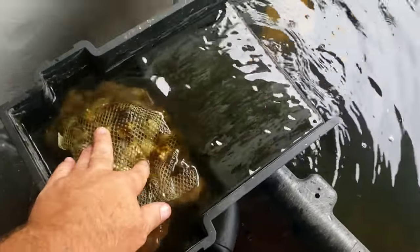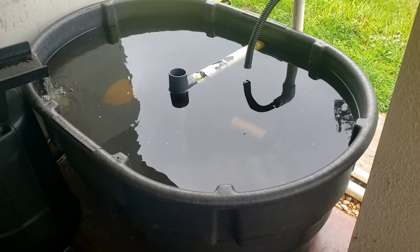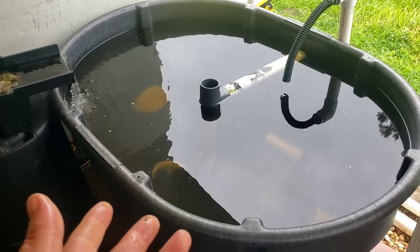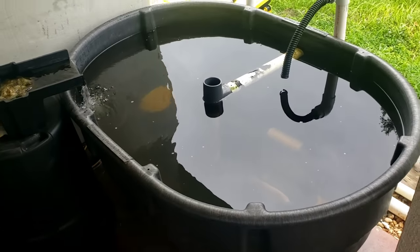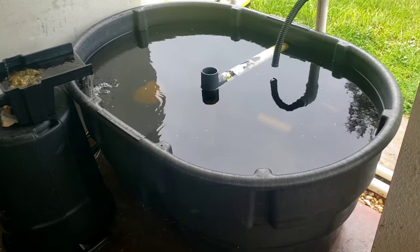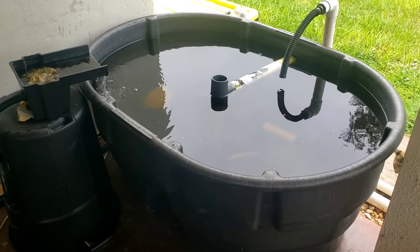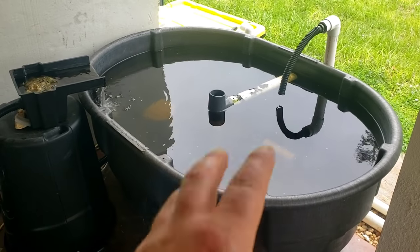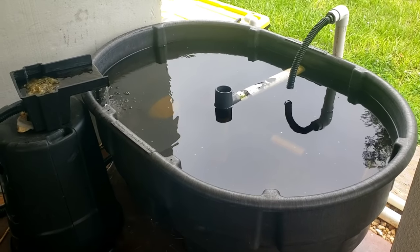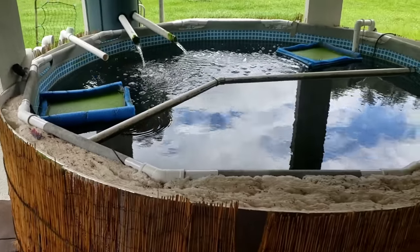That worked great while my fish were small. I started by ordering 50 tilapia. Upon arrival, five of them were dead. I didn't know anything about what I was doing, so I did not know you had to cycle the tank to begin with, and I lost several more along the way. I think I ended up with about 35 of the original ones. This tank would be great with fewer fish, but I soon realized it was a little small for what I needed, so that's when I jumped over to something larger.